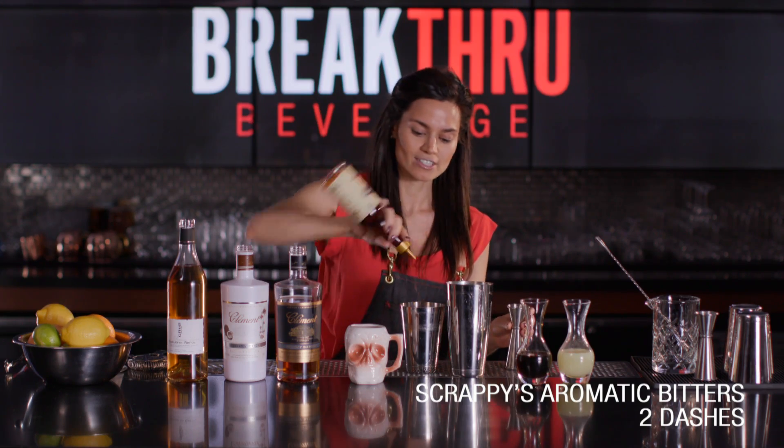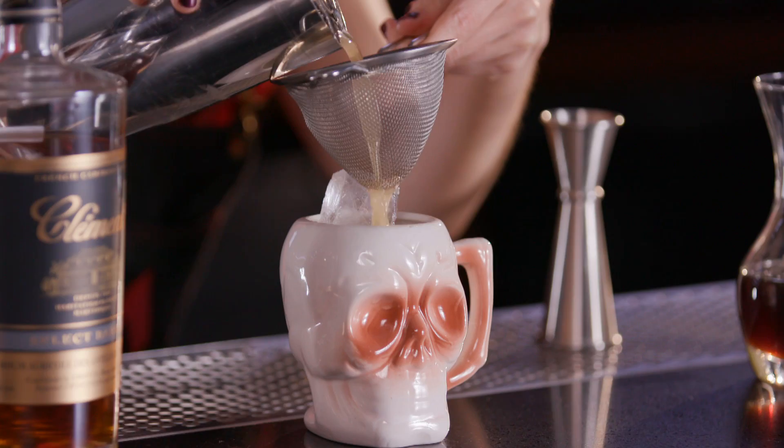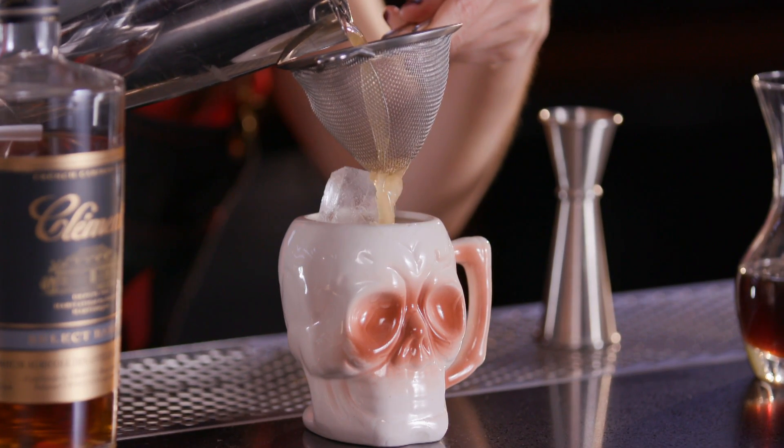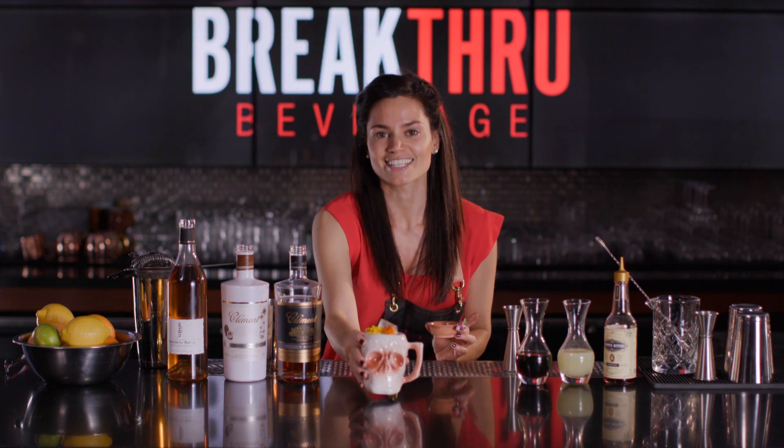Follow that with two dashes of aromatic bitters and fill up the cocktail shaker. Everyone needs a fun tiki mug — garnish it with edible flowers. There you have Birds of Paradise. Cheers!